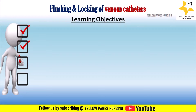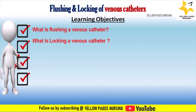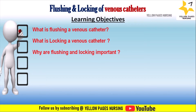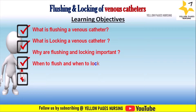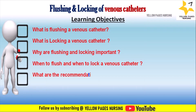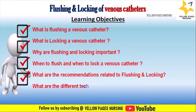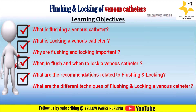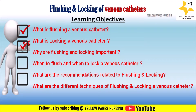The learning objectives we will be discussing in this video are: what is flushing a venous catheter, what is locking a venous catheter, why are flushing and locking important, when to flush and when to lock a venous catheter, and what are the recommendations related to flushing and locking.